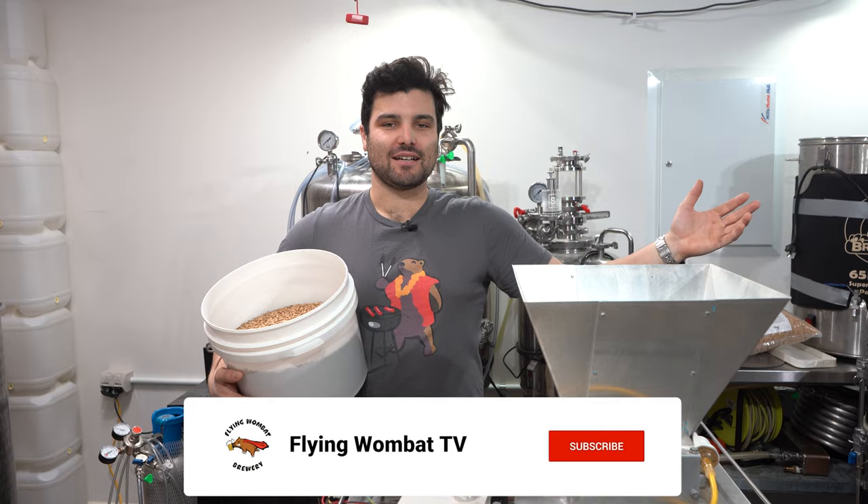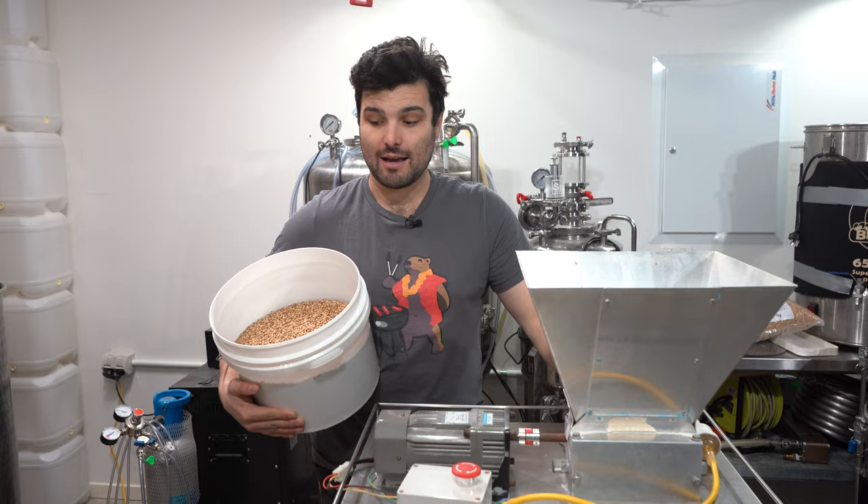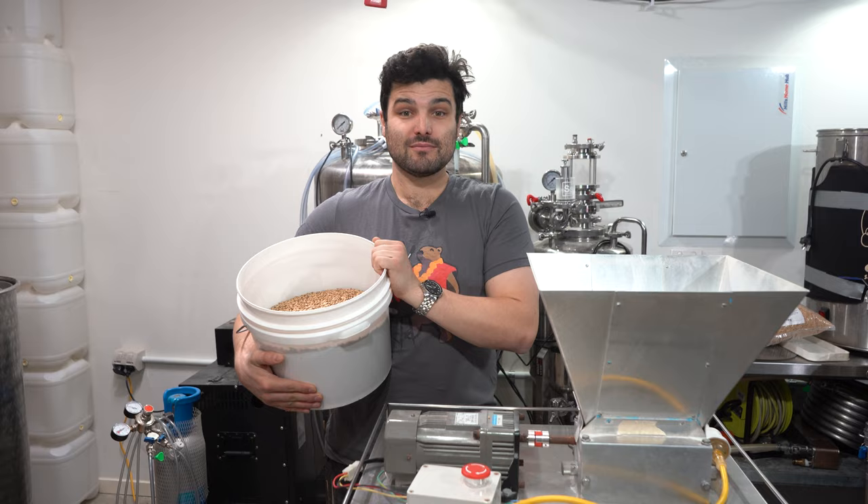Welcome back brewers and beer lovers to Flying Wombat TV. I'm McKelti and this is the channel all about beer, banter, and bloody good times. Is this beer going to be better than Better Beer? We don't know yet — future McKelti in the cold opener does — but right now we're going to tell you about what we're making.